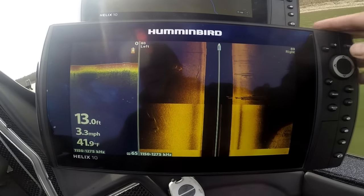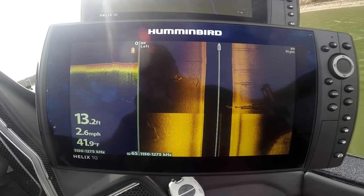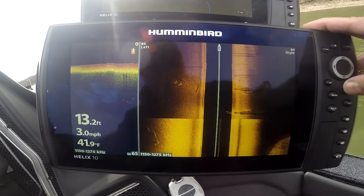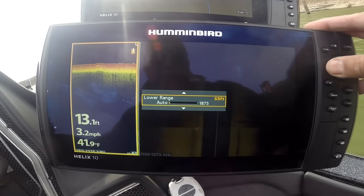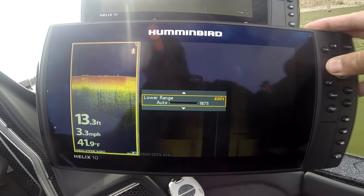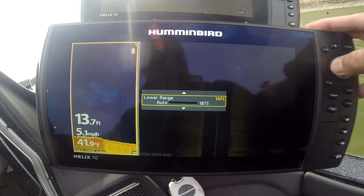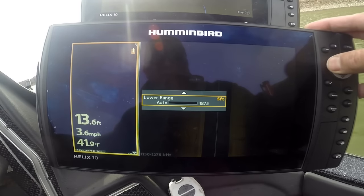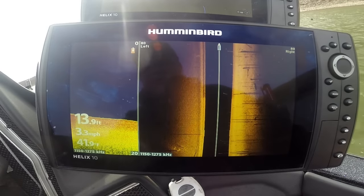There's our DI with our mega imaging. We had lower range set to 65 — that's what I was wondering — wondering why I had a max depth set there. Just take that down to auto and then it'll auto-range for you.